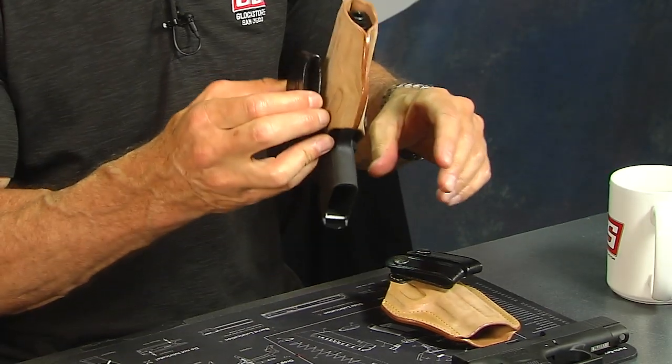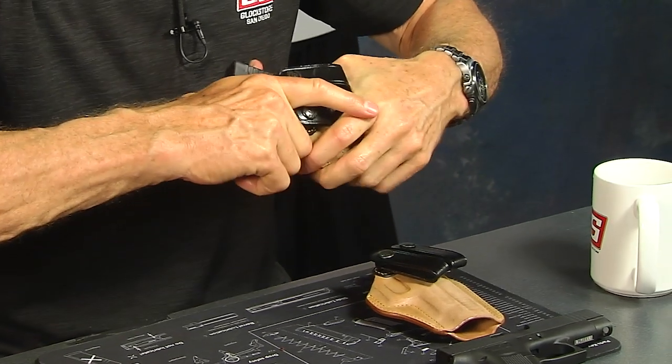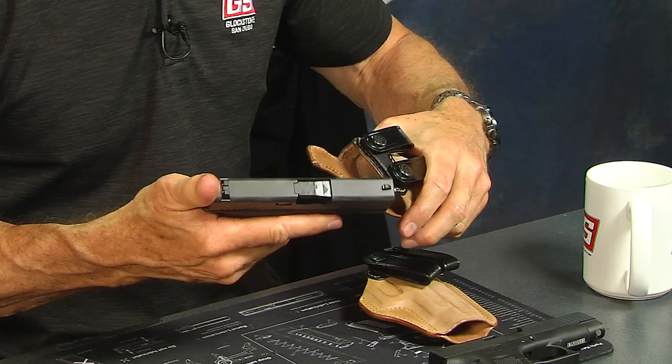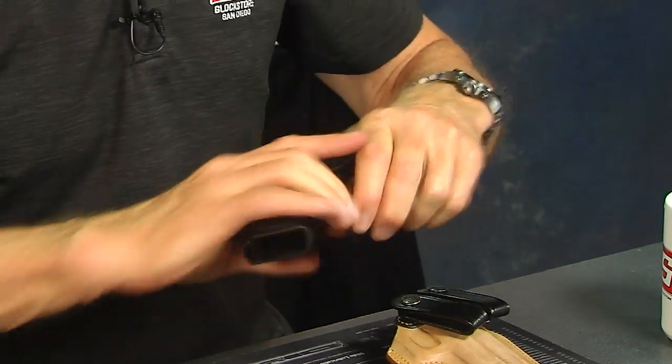There it is. It's tight, but the nice thing about a leather holster is that once the gun gets in, it kind of finds itself, but still comes out as you go. The proper technique is to put your thumb over the top of the slide, keep your finger off the trigger guard, and seat it. That's the 43.